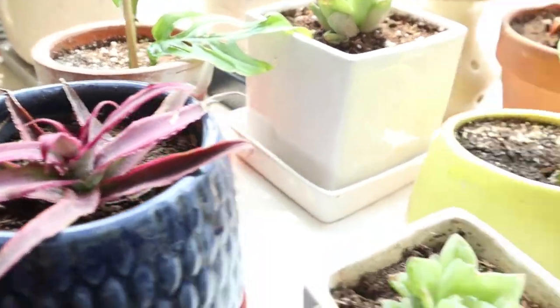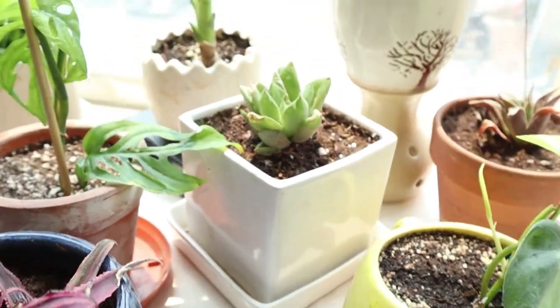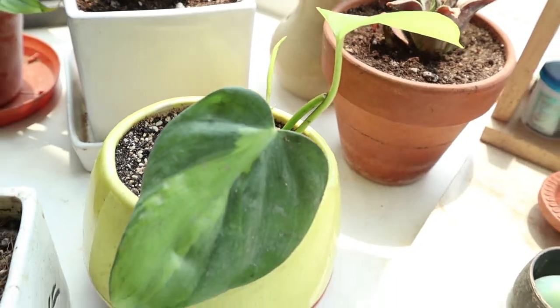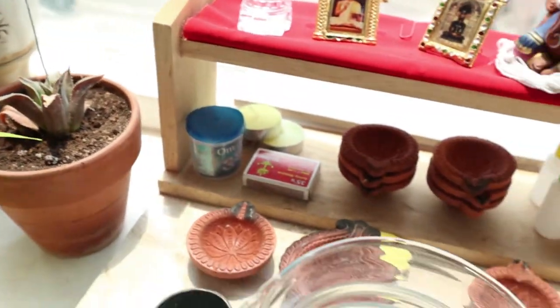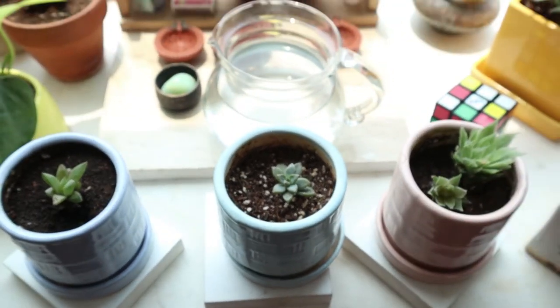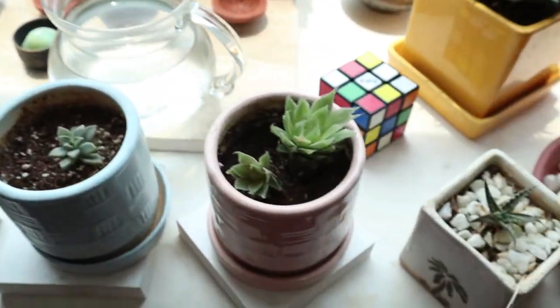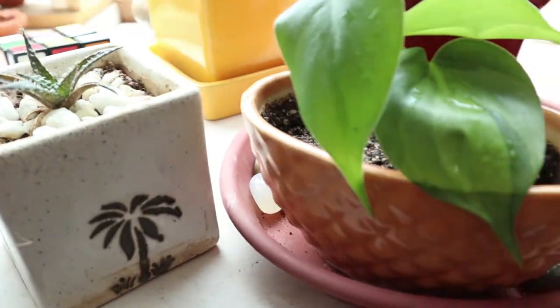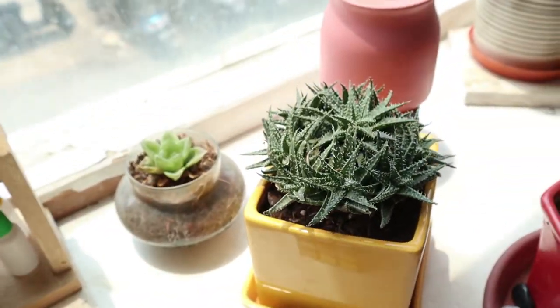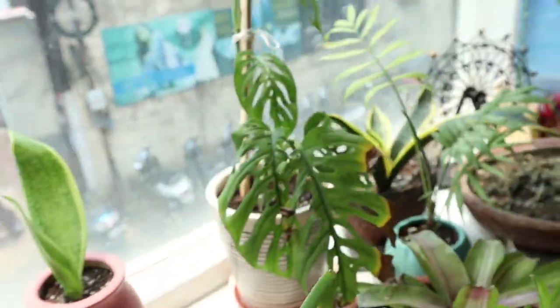Some pink star cryptanthus, and again succulents. That's pothos which I propagated. I have some water as it's summer, to keep them humid. Some more succulents which grew as pups from my previous succulents. This is haworthia — it has been thriving very well here and it's very hardy.